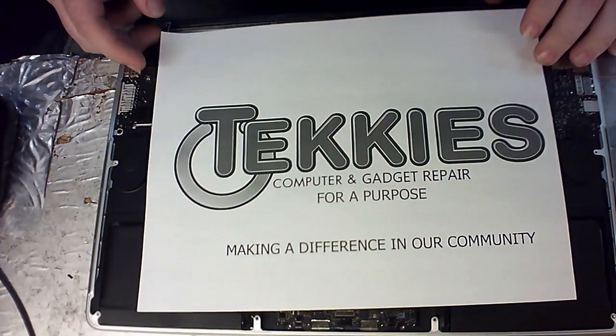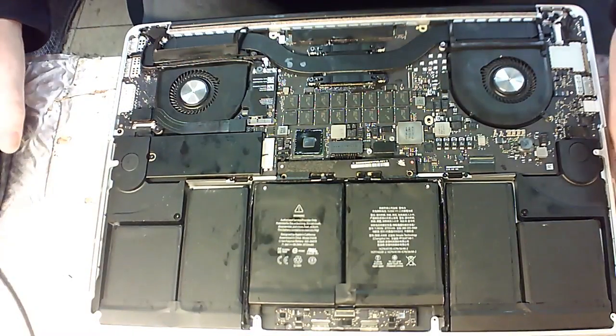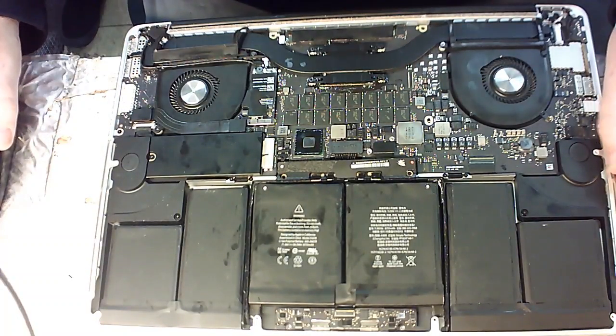Techies Computer and Gadget Repair. Today we're going to be doing a 2015 MacBook mid trackpad replacement here.